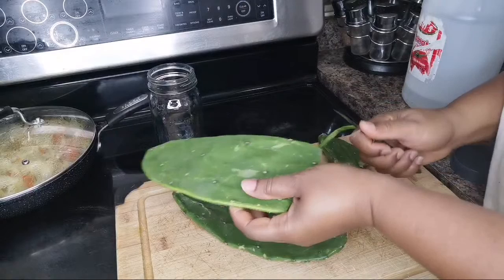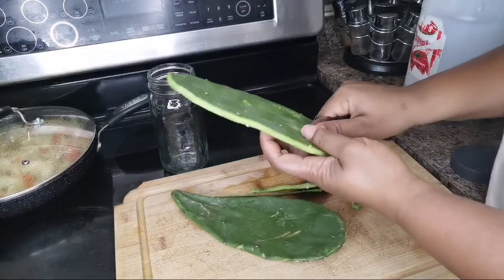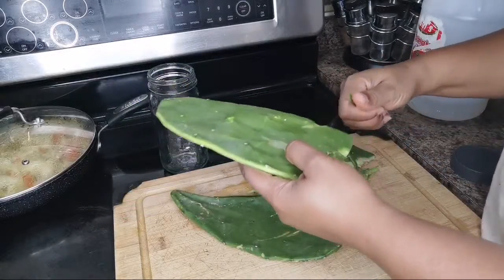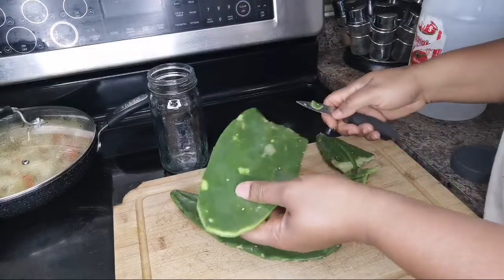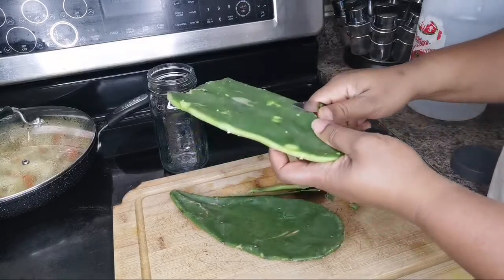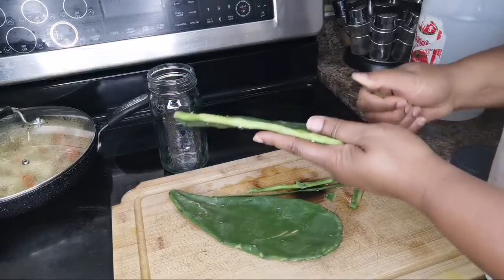Just clean it up nicely, take out the eyes, cut this out already. If you see it'll poke you, just cut it out when you cut it fresh. When it dries up it gets a little slimy. After you make it soak it'll go slimy. We're good — put it back.